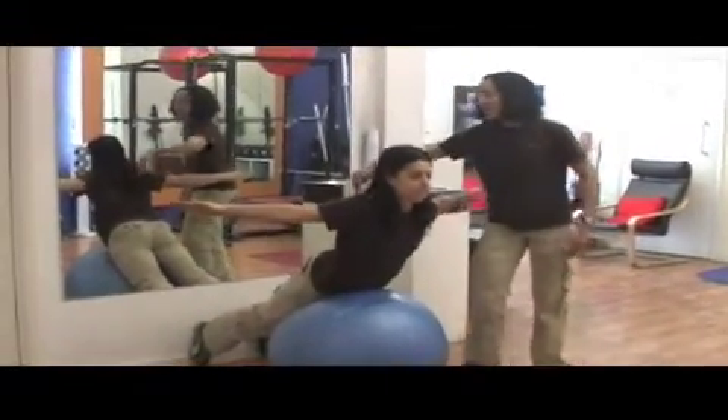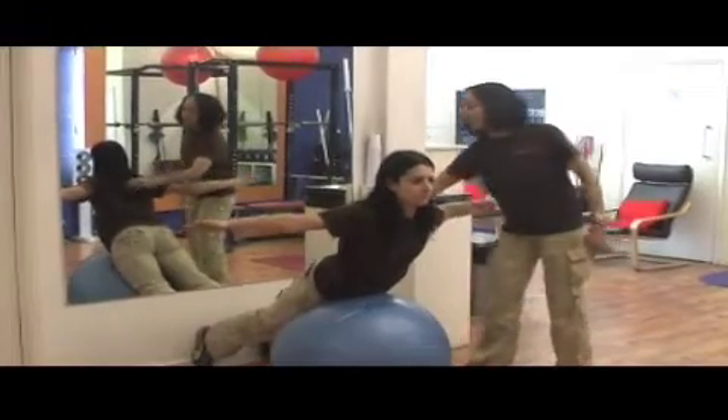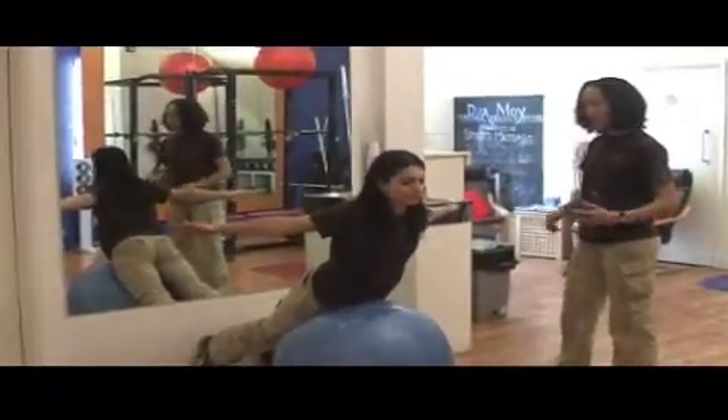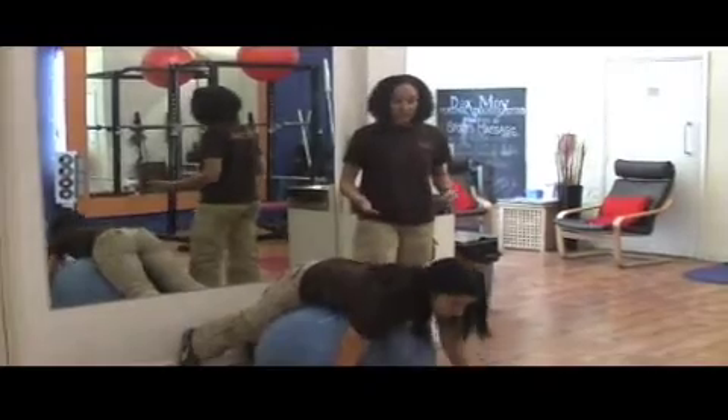She's using the back muscles here — you can imagine you're squeezing a pen between your shoulder blades. You can really feel those working as she squeezes back. After 10 of those, come down and rest for about 5 to 10 seconds if you need to, and then come up once again into the same position.